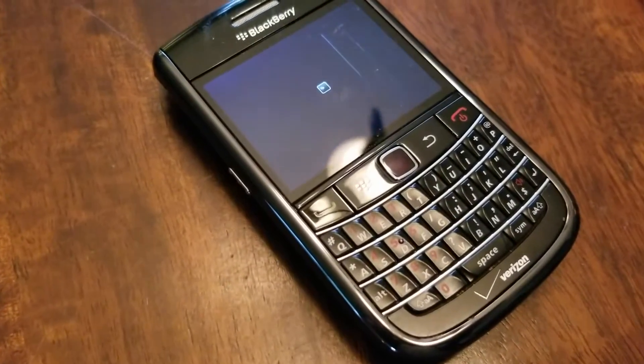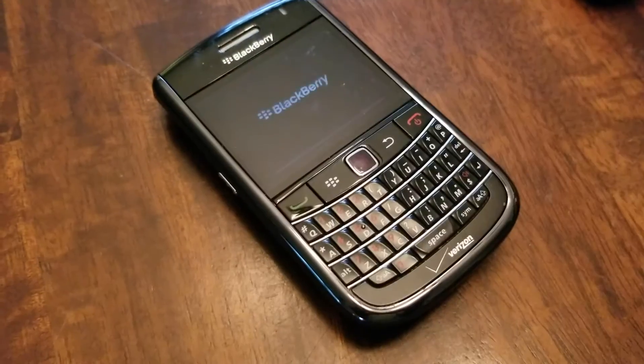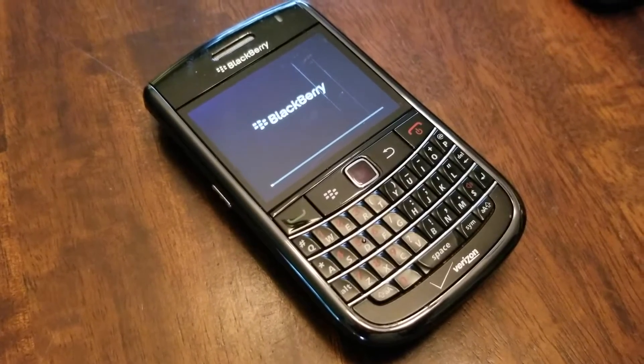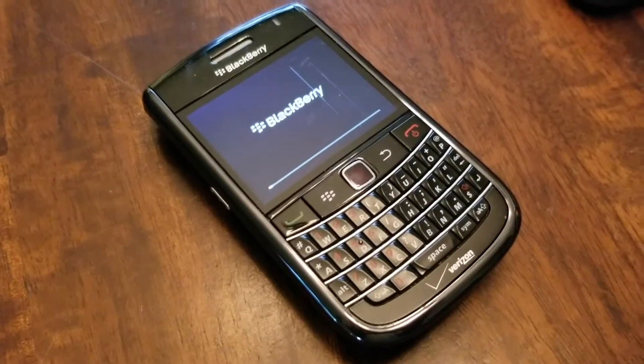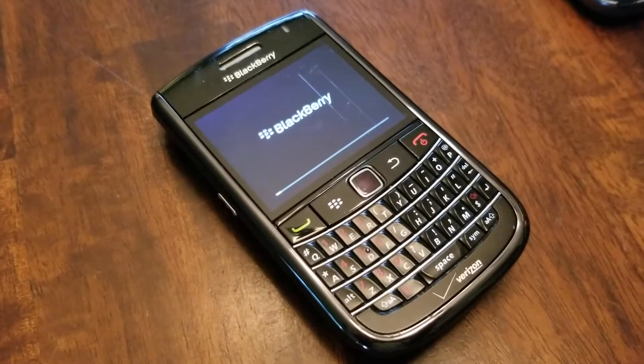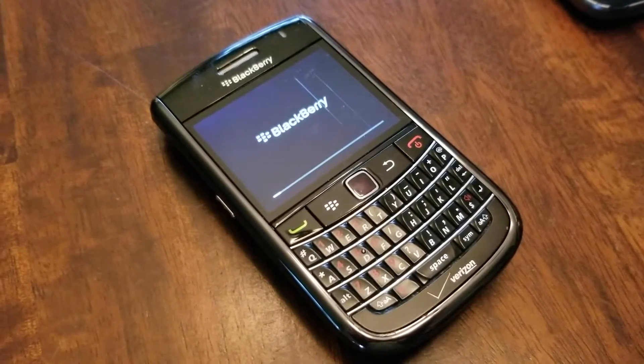When you get to this black clock icon screen, you know you're just about there. It's going to go through one more little reboot, and as you can see, you get to that initial BlackBerry load screen. This is going to take just a few minutes, as the phone is now loading for what it believes is the first time. Be a little patient here and it'll end up on your clean home screen.